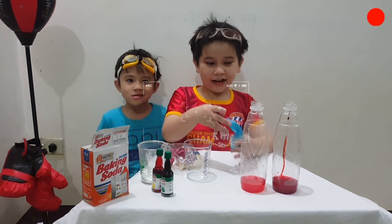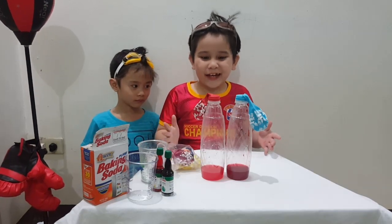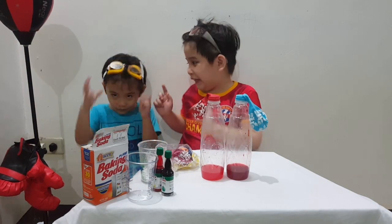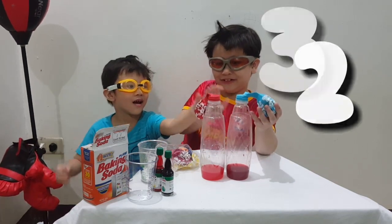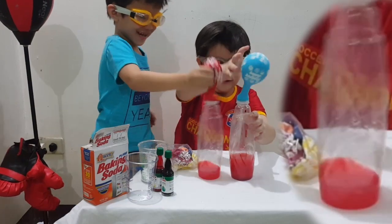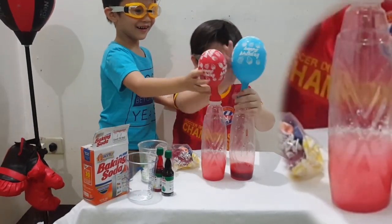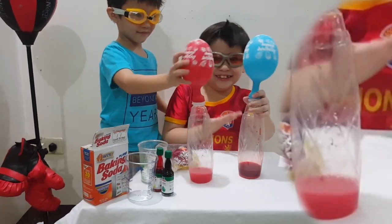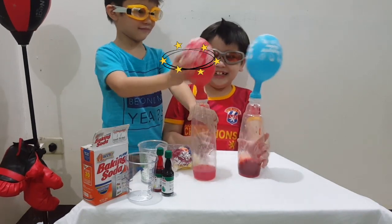Now let's see what happens if we mix baking soda and vinegar together. Now let's put our eye protection. Three. Two. One. Is there any stuff left? It only feels like this. I think I just added a little bit less soda — it's empty now. It looks like bobbleheads!